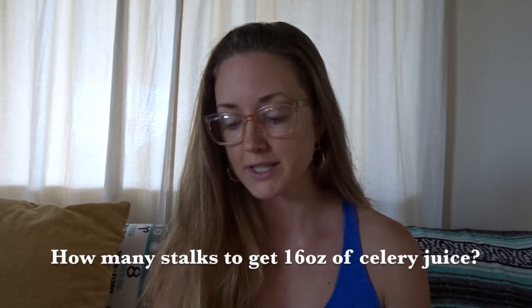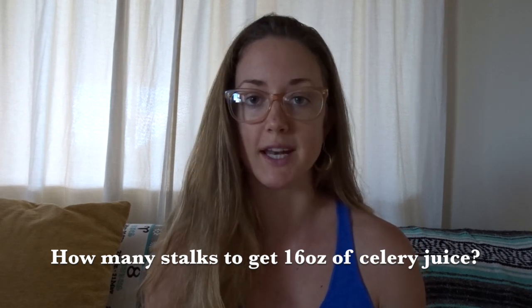Okay, now to get to your questions. I have my computer here and I have typed up a lot of the most commonly asked questions, and I am going to answer them for you. The first question I commonly got was: how many stalks do I use to get 16 ounces? Generally, you need one whole bunch of celery to make about 16 ounces.